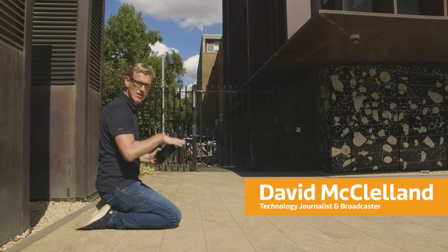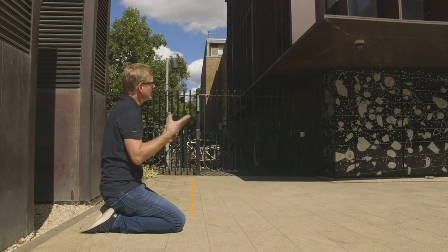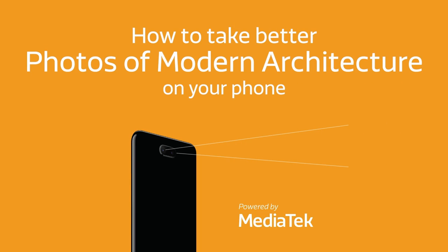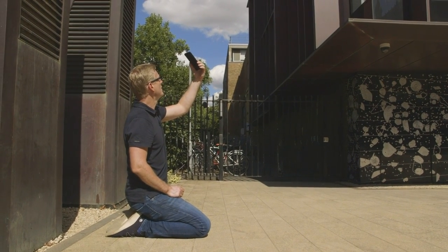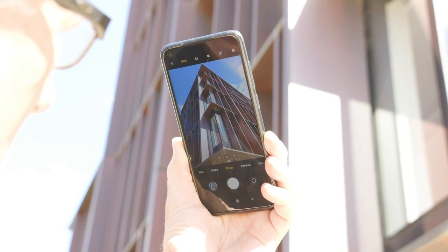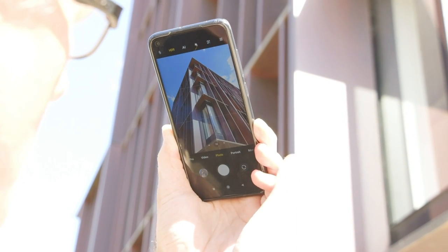I've been walking around the outside of this building, the bits that I'm allowed to anyway, to try and find the tastiest highlight and I think I've found it here, right at the corner. I'm 45 degrees out and just by pointing upwards and really focusing on the corners of this building, what I've found is that there are these wonderful chevrons and these crosses and they're pointing up towards this apex at the top.